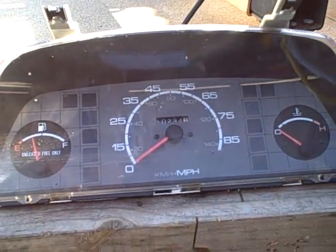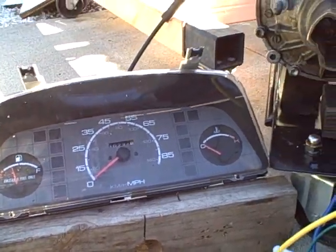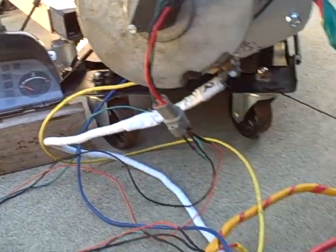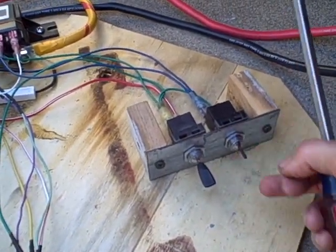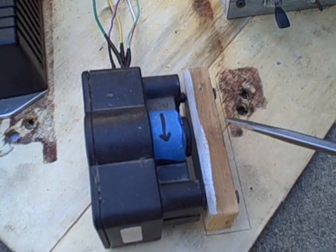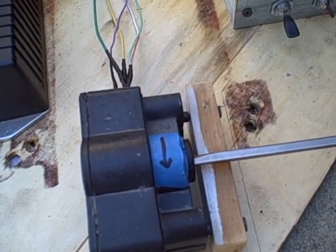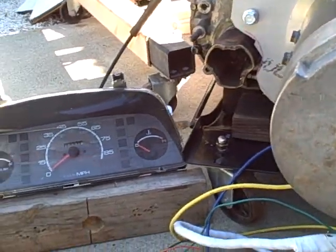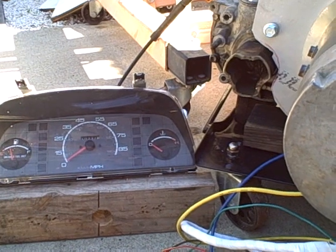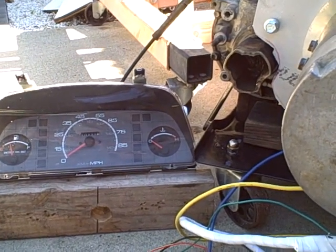Let me turn this on. That click is the contactor — watch the little trifoil thing in the speedometer.